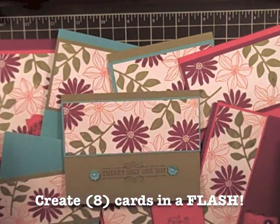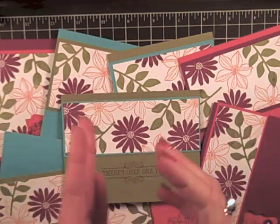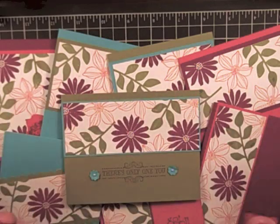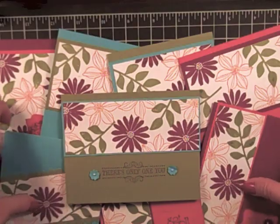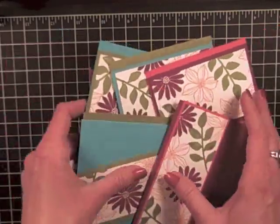I was able to create all of these cards in about an hour. So what a great way — if you need that gift in a hurry, you could sit down with the super flashcard technique, create the cards, put them in a cello bag, and hey, you're ready. Go to the party. Let me show you how to do today's technique.